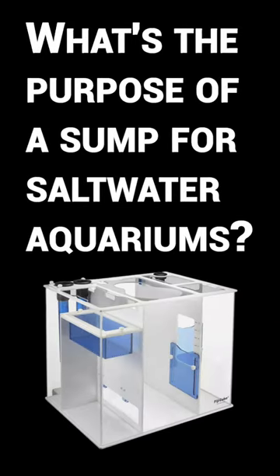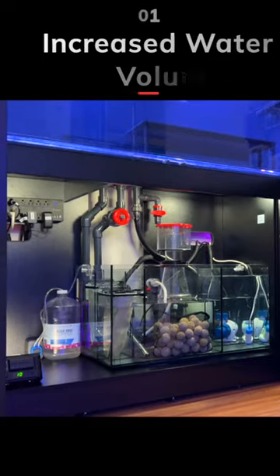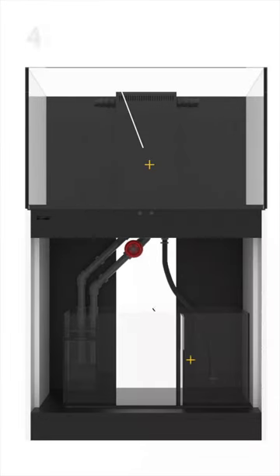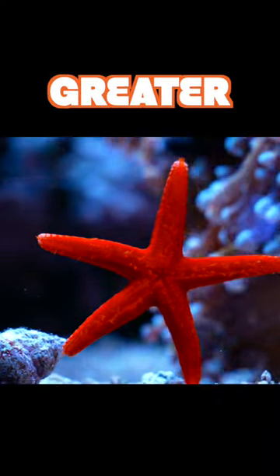What's the purpose of a sump for saltwater aquariums? Number one, a sump increases overall water volume. Instead of a 40-gallon breeder, now you have 60 gallons of water. More water in your system means greater stability.